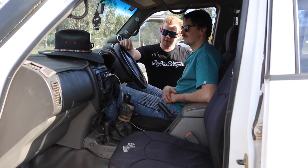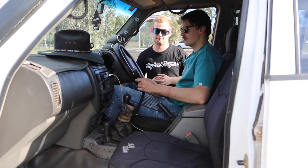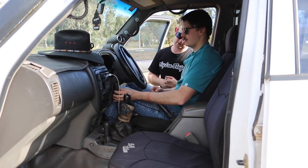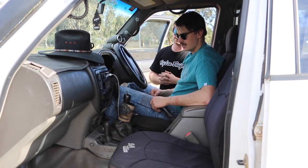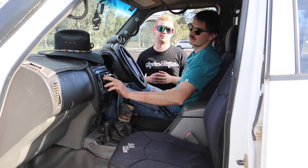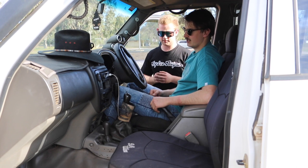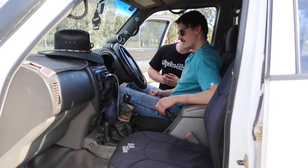I've got a phone holder, a GME XRS UHF with the unit down next to the leg. I've got a volt gauge for the main batteries so I can see what they're sitting at. There's also a hidden switch down here for the front locker — I've got a Harrop e-locker in the front. It works when I want it — that's always a bonus.